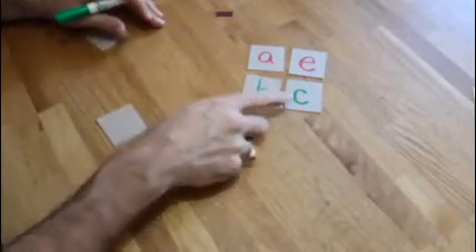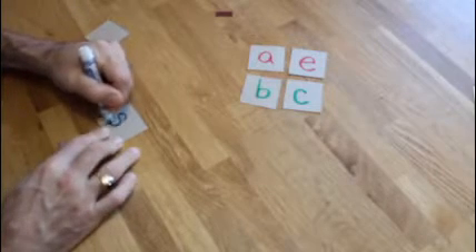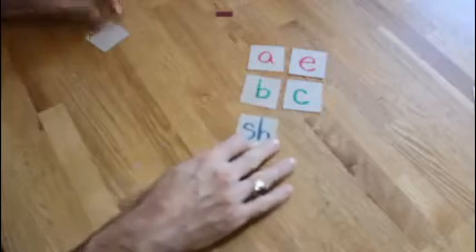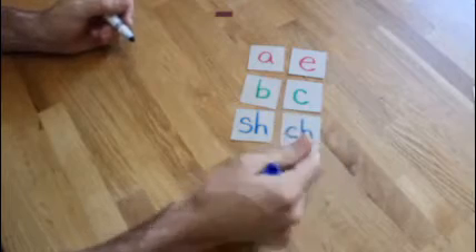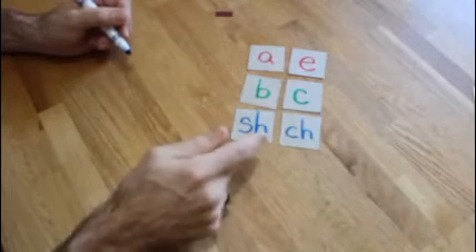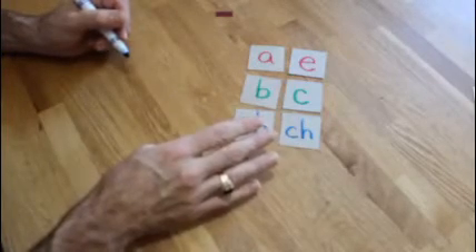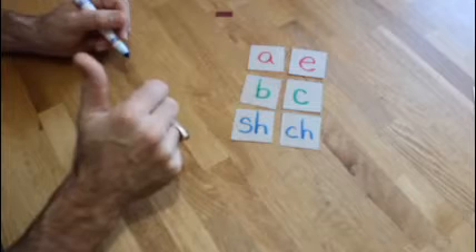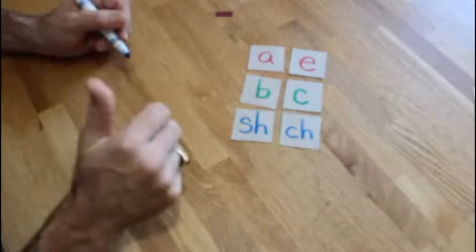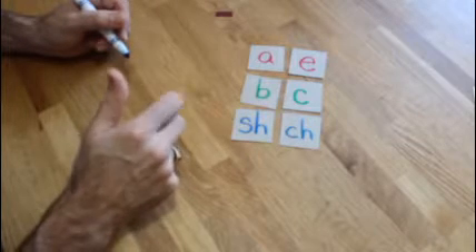Then after you get all your consonants finished, switch out to one more color. I want you to do the five digraphs: SH, CH, PH, TH, and WH. I'm going to put up a colored list here for you to see all the different cards you've got to make. So we've got 31 of these cards to make. I'll see you guys back and we'll play some games right now — maybe three games.